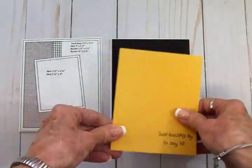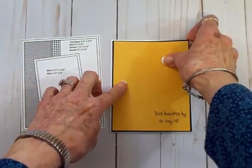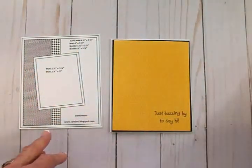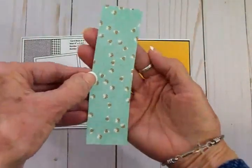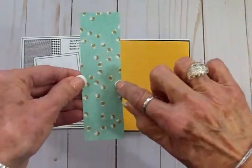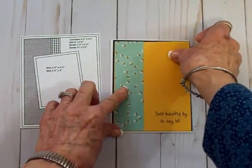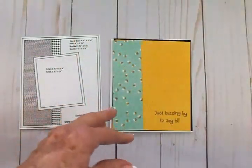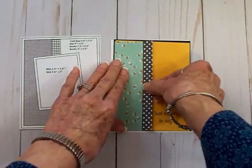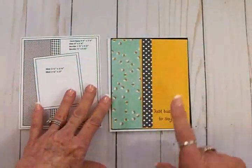I've already stamped my sentiment on the honeycomb paper down here, and that's going to go on top of the black mat. Then we have a one and a half inch by five and a quarter inch border — some more paper from the Pebbles pack with little bees on a blue background with their flight trails. Our next border is half an inch by five and a quarter inches, which is a strip from the Lawn Fawn pad. I'm going to grab my art glitter glue and get all of this adhered down.